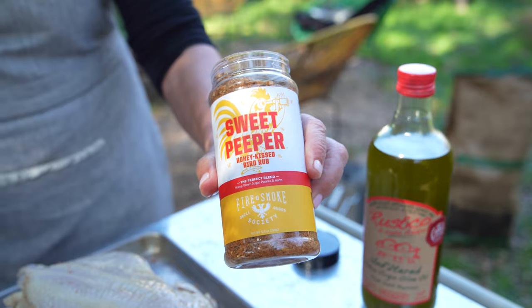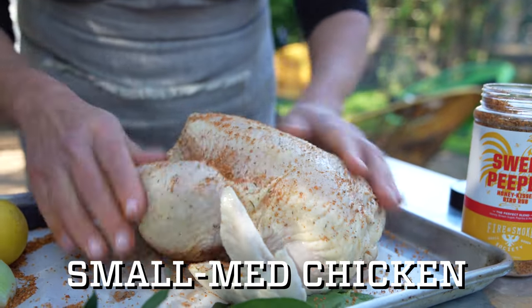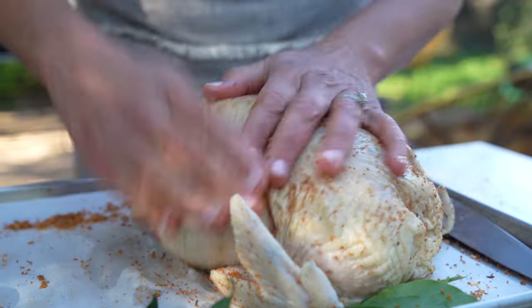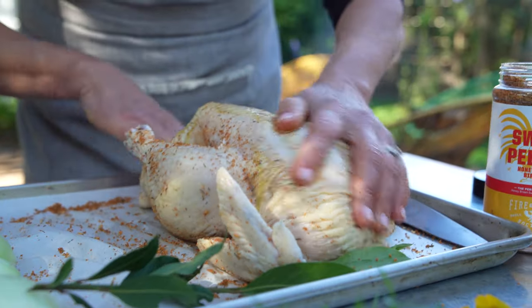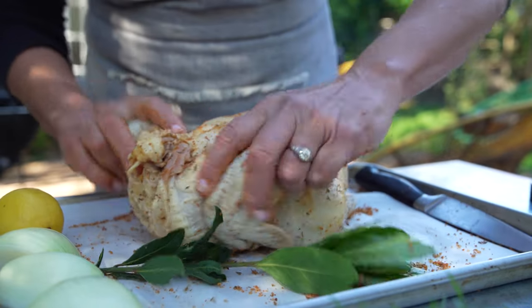I'm starting with some sweet pepper rub — a really wonderful, not too sweet but subtly sweet spice blend. In some cultures, you and that chicken would be legally married right now! I'm gonna drizzle this with a little bit of olive oil to help distribute the spices. Get inside the cavity and season really well on both sides. I'm doing this just before smoking, but if you want to do this a day or two in advance and dry brine it first, that's also a great idea.